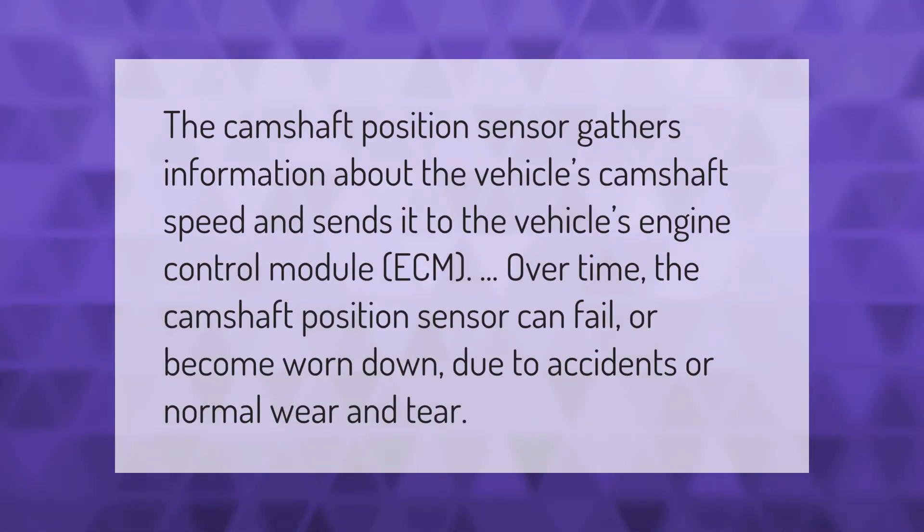The camshaft position sensor gathers information about the vehicle's camshaft speed and sends it to the vehicle's engine control module (ECM). Over time, the camshaft position sensor can fail or become worn down due to accidents or normal wear and tear.